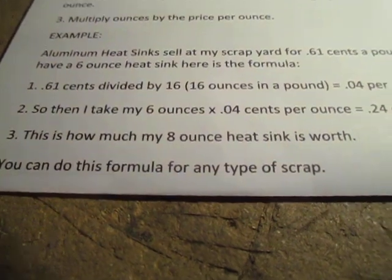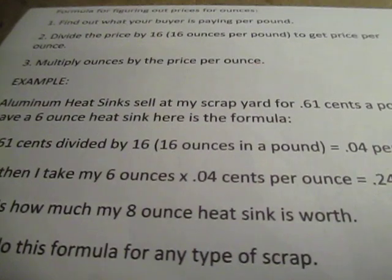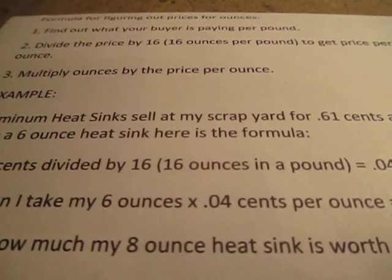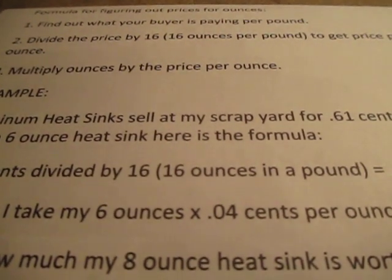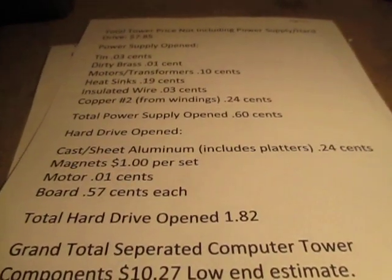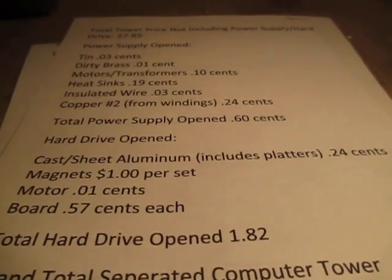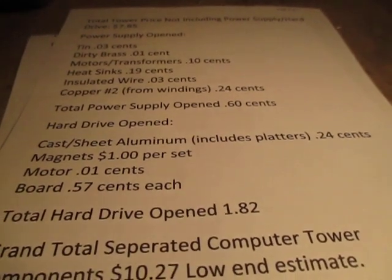You can do this for any type of scrap — no matter what you want to figure out the price per ounce, you can do it using this formula. I hope this answers the questions for people wondering how much they should pay for a tower if they're going to buy it from somebody. I personally don't pay more than 3 bucks a tower with hard drive, and 2 dollars without. If you get this stuff for free, that's great. If you're buying from somebody, this is the formula I go by. Prices are going to differ, but you can use these same categories and figure out everything per ounce or per pound. Hope this video helps. Please like and subscribe. Take care.